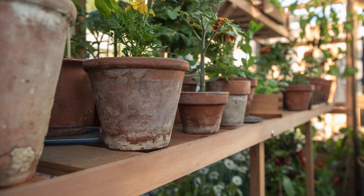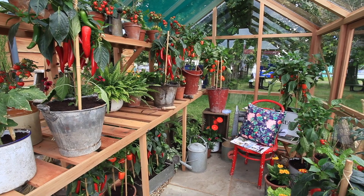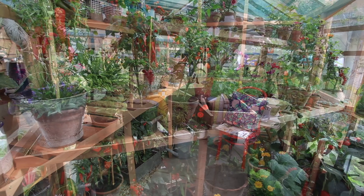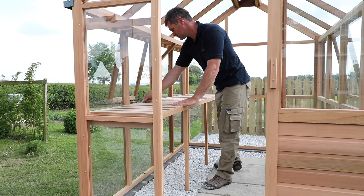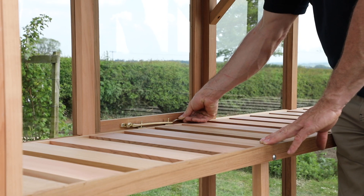Greenhouse staging provides a useful working surface for potting, growing and displaying your plants. Before fitting your staging you will need to decide its preferred height. This needs to be a comfortable working height and set low enough so the staging leg touches the ground and the staging does not inhibit the opening of the side window.